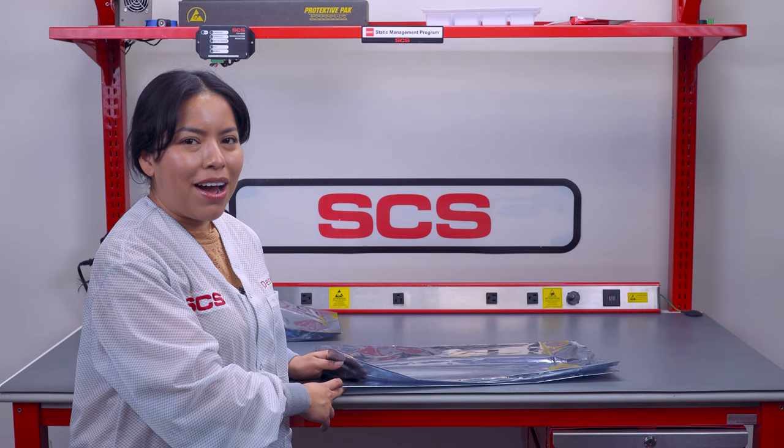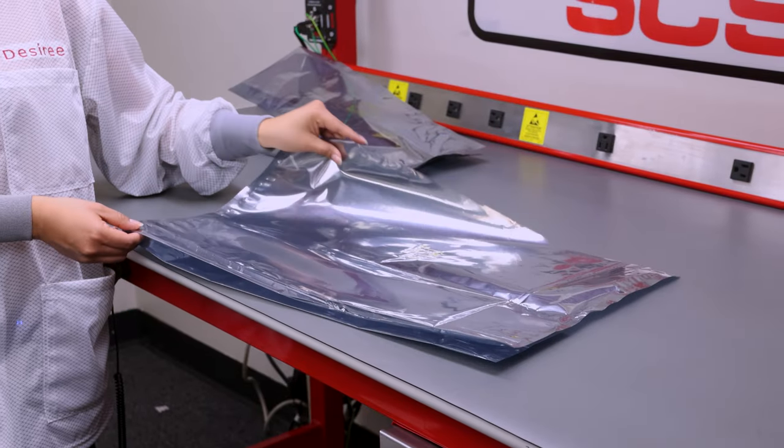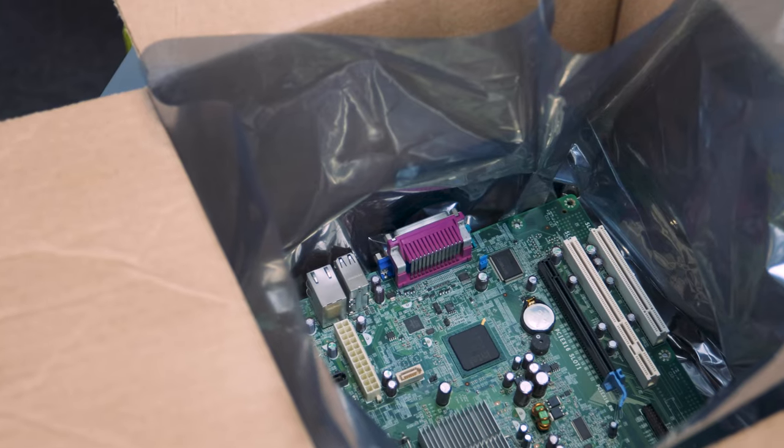Our bottom gusset bags are spacious. They have a wide open top so you can easily fit bulky items. They can also be used as liners for boxes and bins.